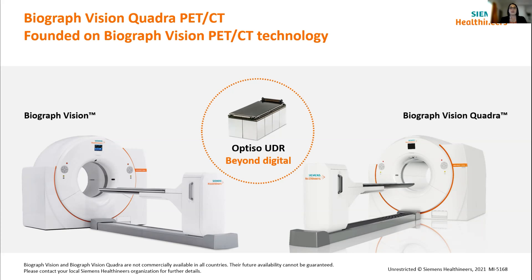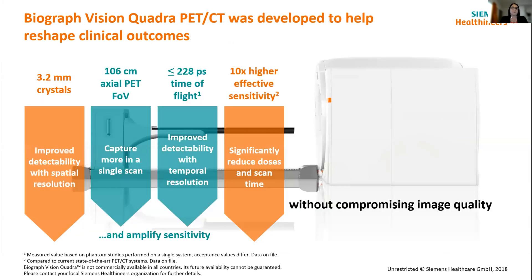The long axial field of view obviously means that we can cover more of the patient in a single view, and that just opens up a whole world of different possibilities. Stepping through this presentation, I want to talk through it in terms of four different points. The first is the design of the detectors and the crystal elements themselves. Then looking at the field of view size, the time of flight performance, and what those two things do to help with the effective sensitivity on the system, and what that can bring in terms of both clinical and research capability.